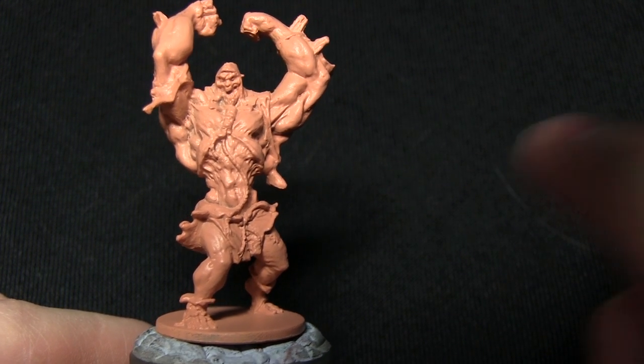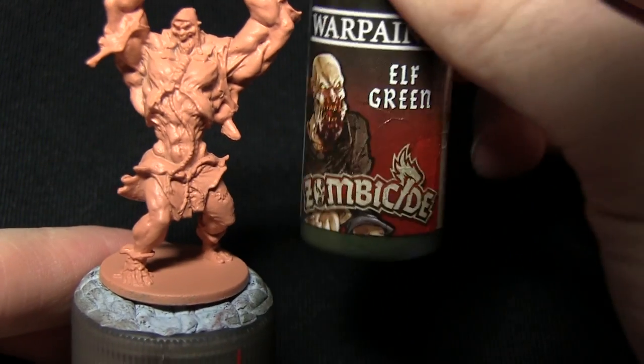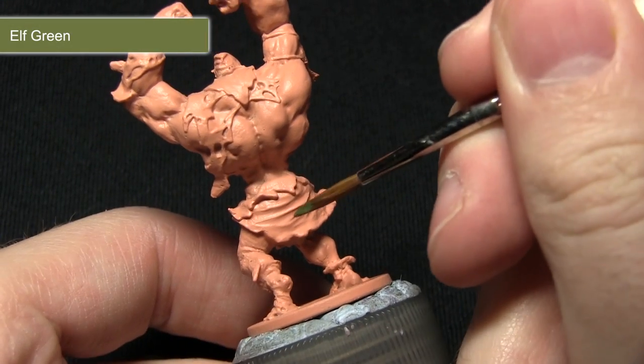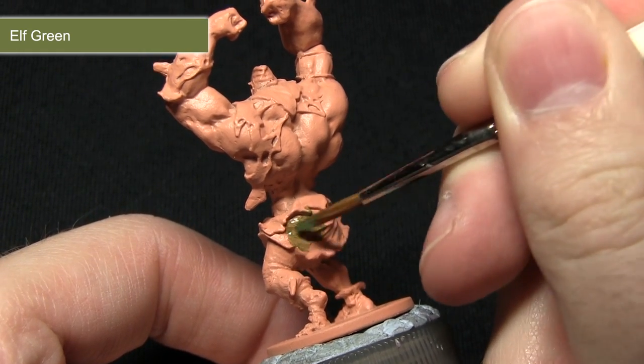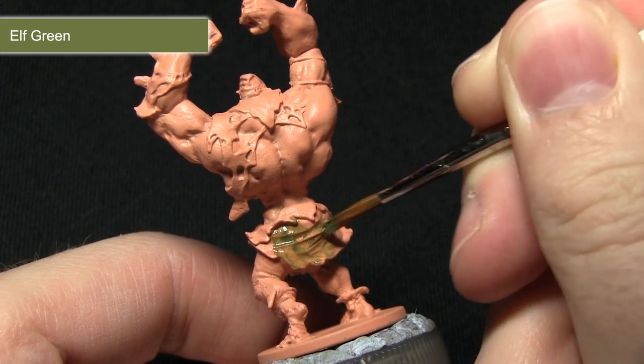The first task is to paint the cloth around the waist, and we'll paint these areas with Elf Green. For this step I'm using my Regiment brush, applying this over the back cloth. The Regiment brush is brilliant for this because it's small enough to give me some control but also large enough to make covering larger areas easier.